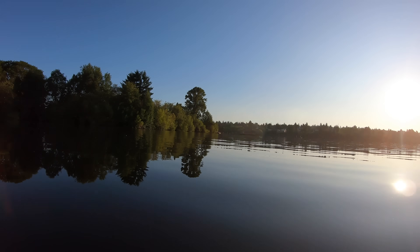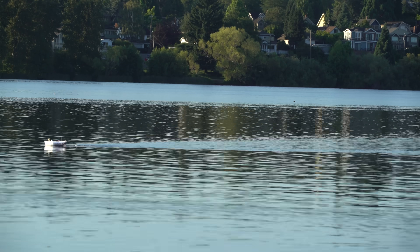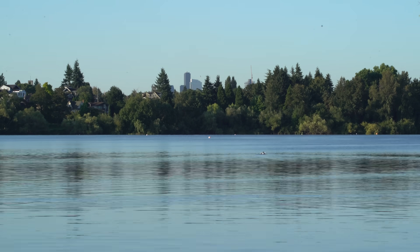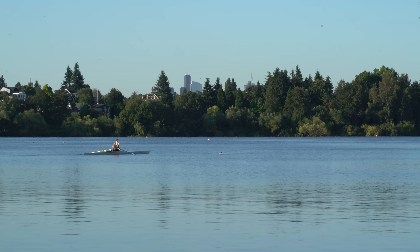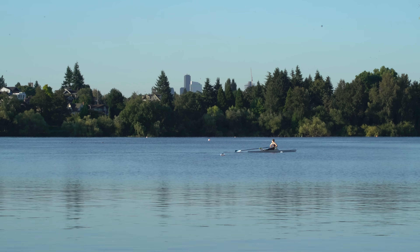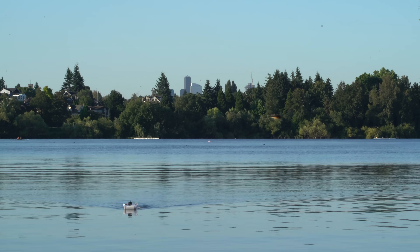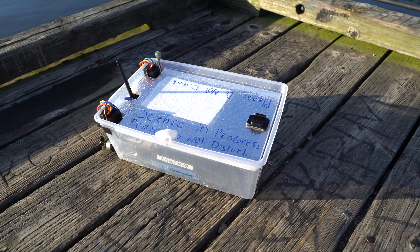Just put a GoPro on it to do some hyperlapse footage. We might have a possible collision — that's so funny. So that worked really well apart from the seaweed, but it definitely took a lot of tuning to get to this point. Let's rewind a bit and take a look at some of the setup and tuning sessions.